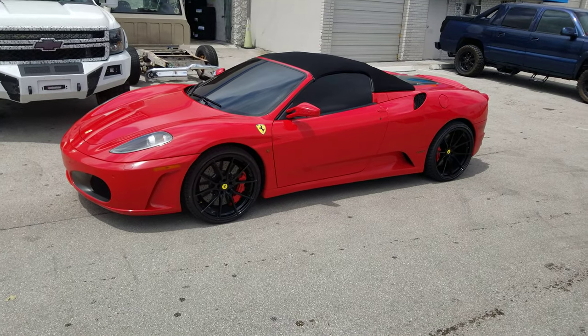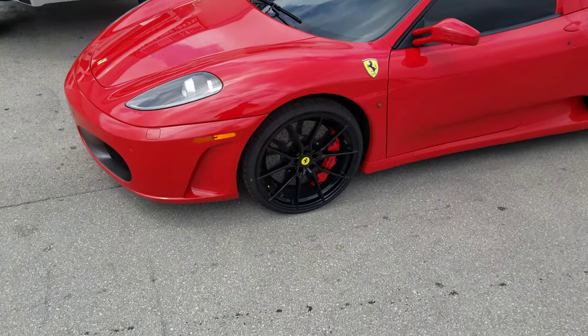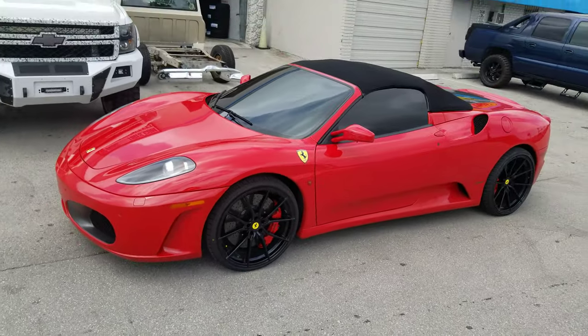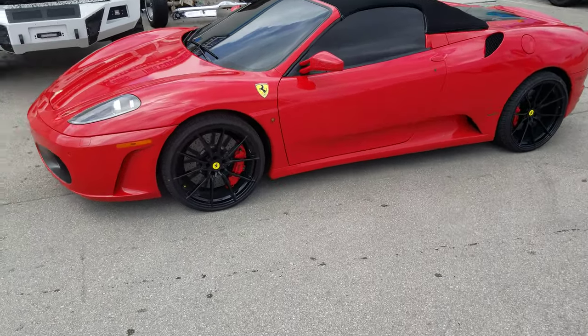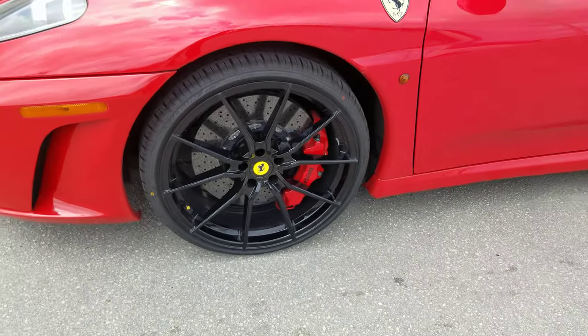Right now we are looking at the Bertini RF 1.2 in all black, fitted on the Ferrari F430. Great looking wheel. As you can see, we added the center caps — we can add center caps to any vehicle — to get you that nice Ferrari logo going on there.